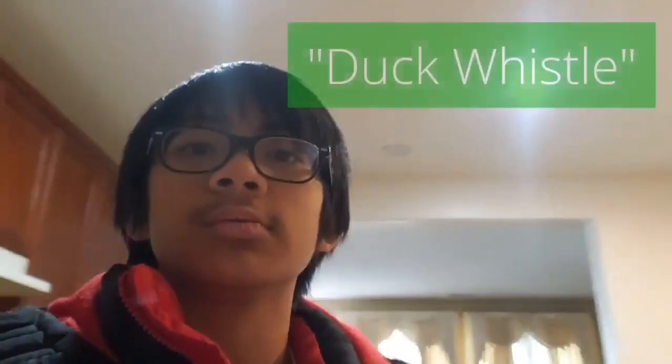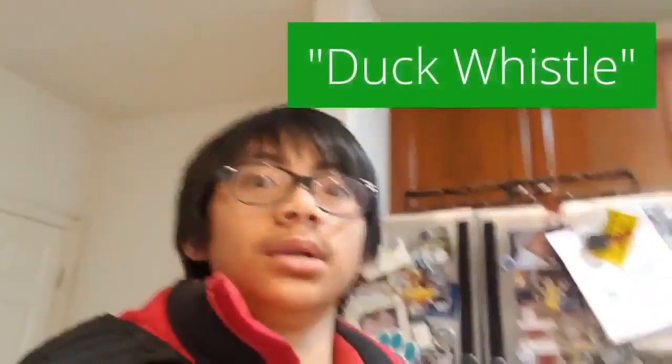Hey guys, Brother Robot here with Stayin' Playin', and we're gonna use these straws to make the most annoying animal sound ever. Yes, that's right, we're making a duck whistle!